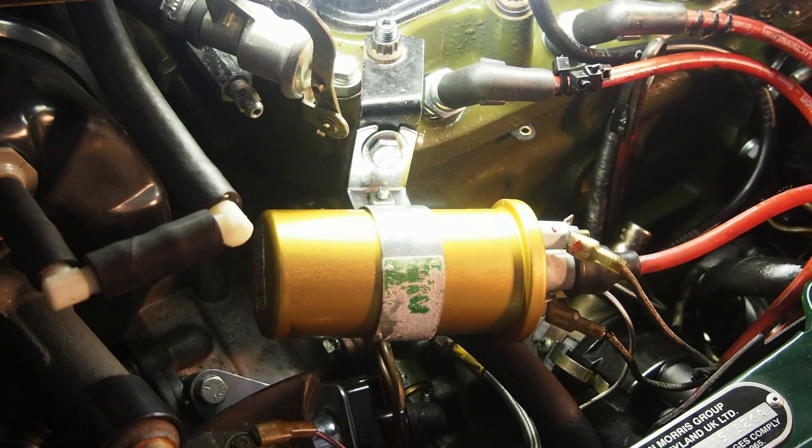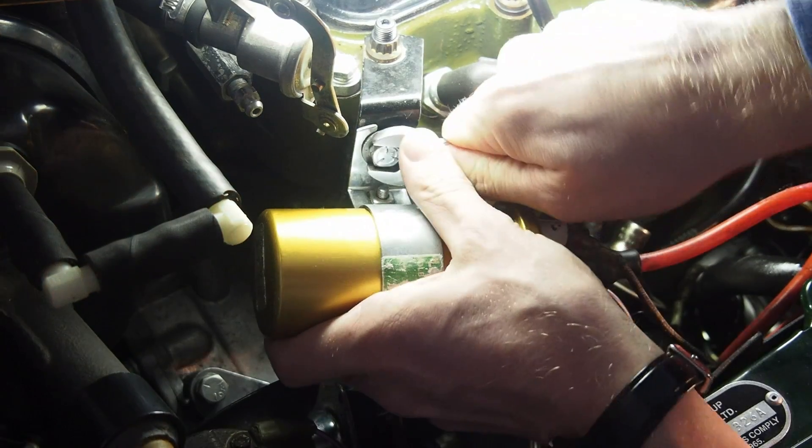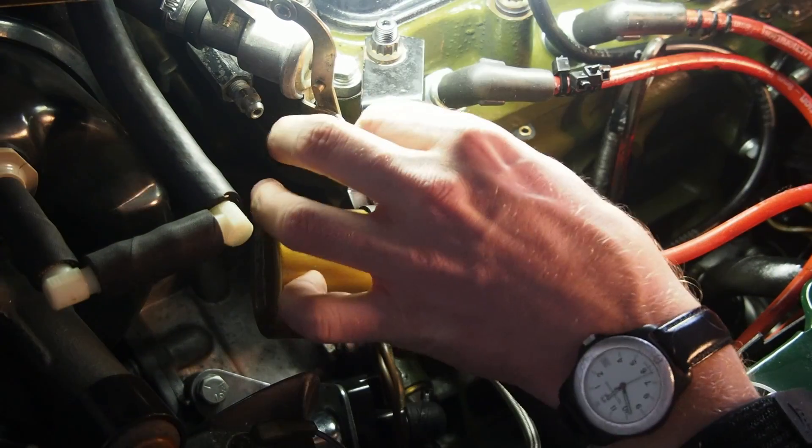Hi folks, today we're going to show you a little video about how to reprime the oil pump on an A-Series engine.